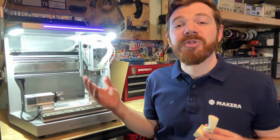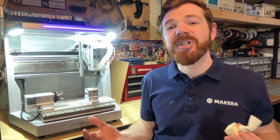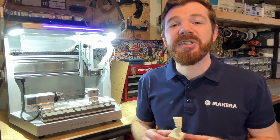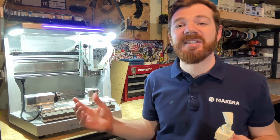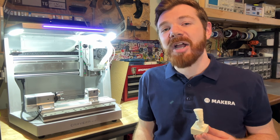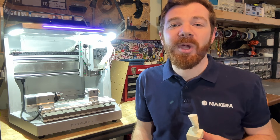By attaching the fourth axis module to your Carvera Air, the types of projects you can now create is near limitless, as well as the type of materials and versatility that you can manufacture with your desktop CNC. Thanks for watching — please don't forget to subscribe and stay tuned for more projects and guides on the Mekera channel and wiki site.